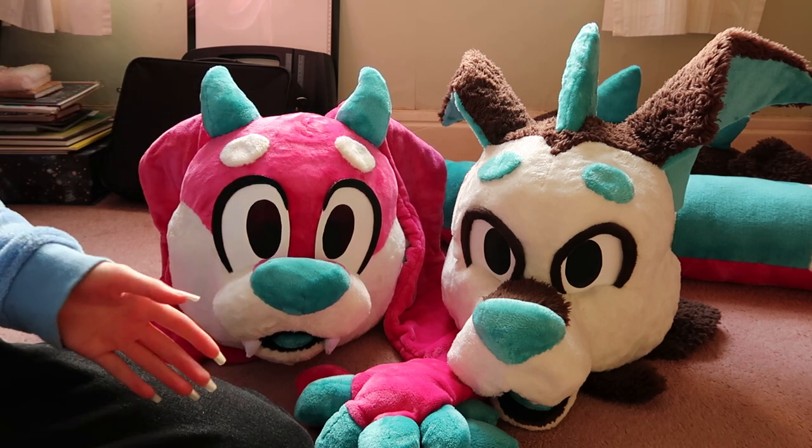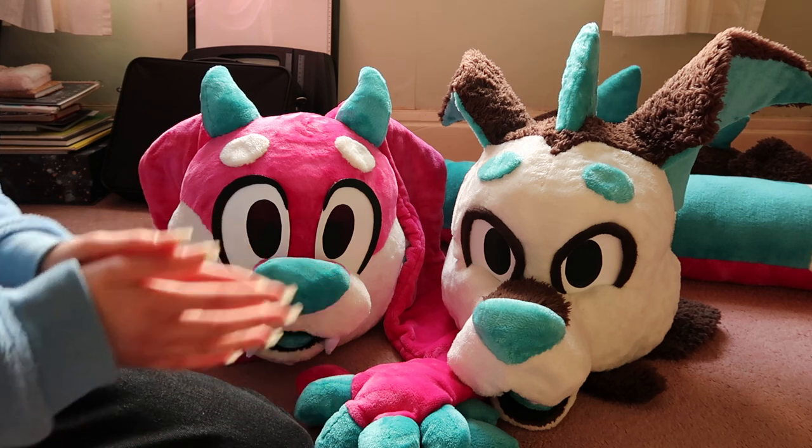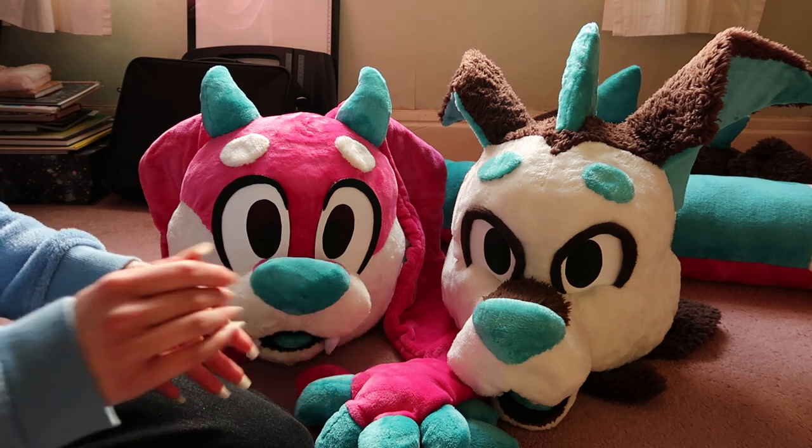Anyway, today's video we are talking about fursuits made on a very, very tight budget. I'm talking under £100 — like £100 is the maximum price.